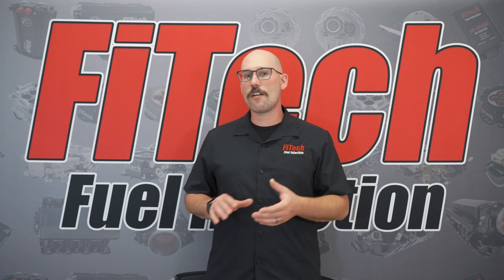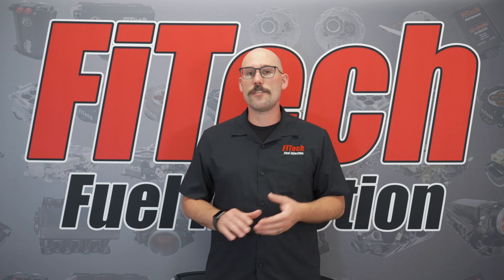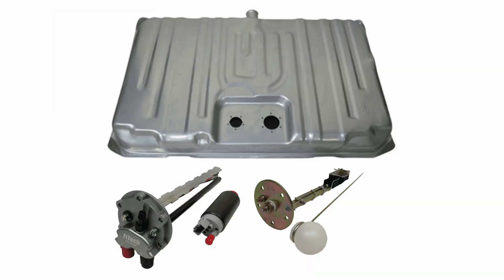The only additional parts needed are a fuel delivery kit, such as one of our in-tank fuel pump modules or EFI gas tanks.